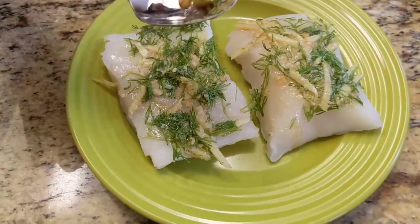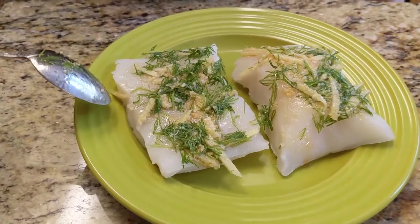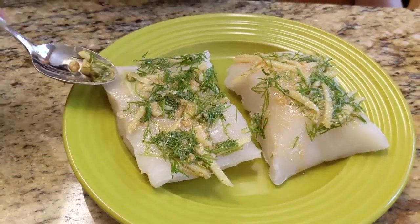Now let's go to our stove and sear this sea bass for about a minute before we put it in the oven.